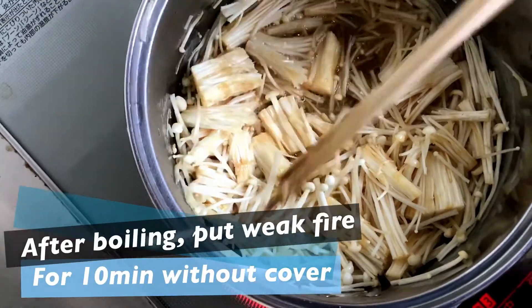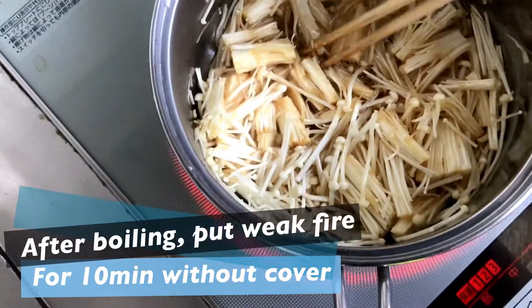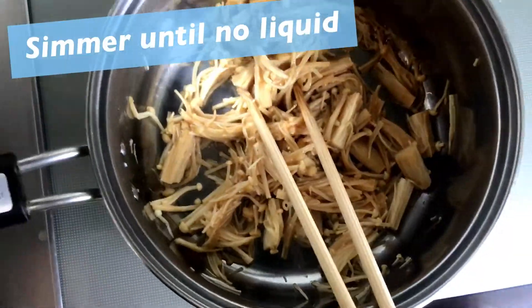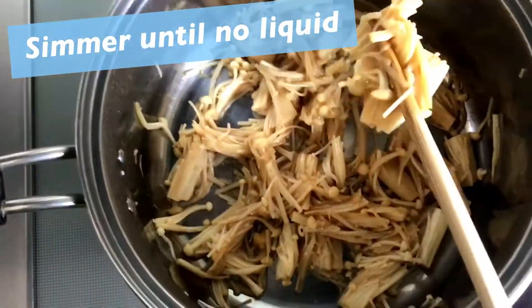After boiling, put on weak fire for ten minutes without cover. Simmer until there is no liquid.